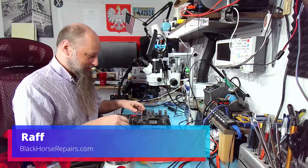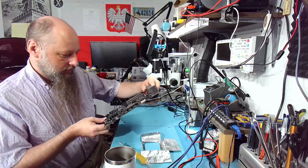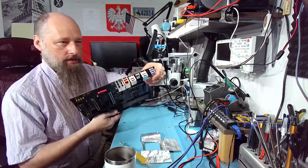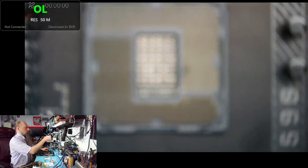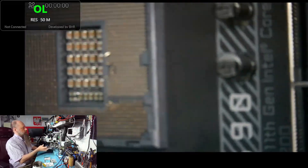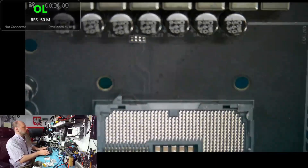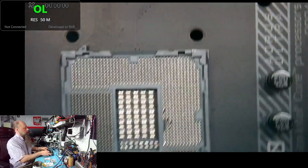Hello friends, welcome back to the bench. Thank you very much for joining me. Our patient is a Z590 board — a nice board with an LGA1200 socket. I don't have 1200 sockets in stock, but the customer sent us the socket with it. Let's see the outline — the outline is there, not the best but not bad. It should be fine.